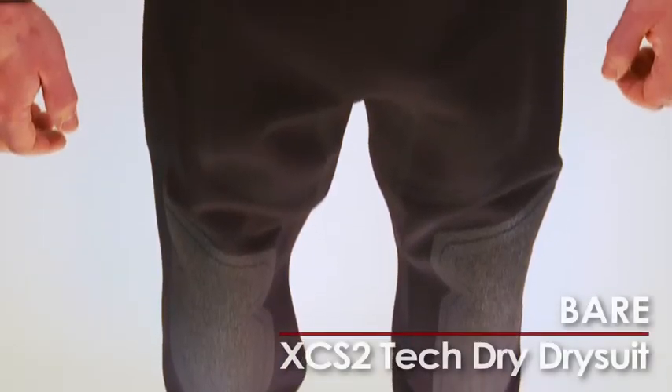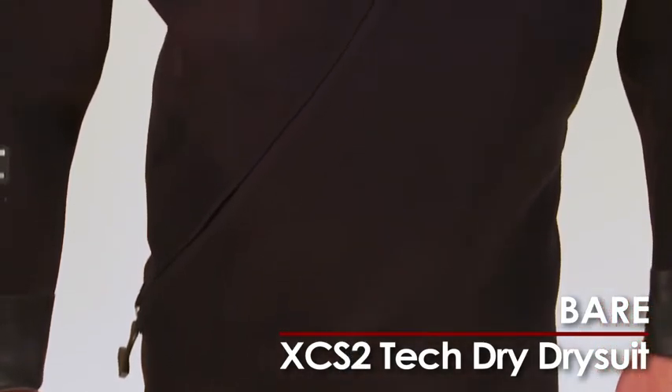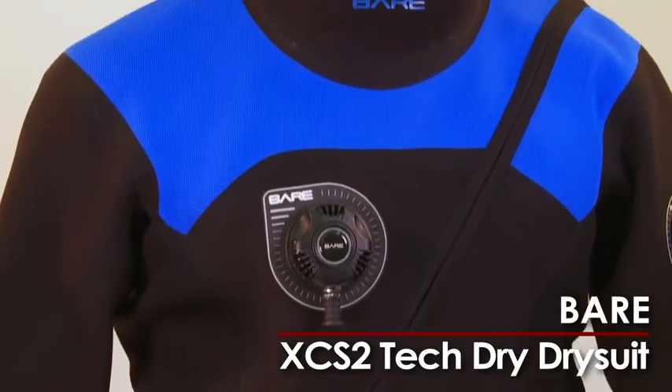Bear's new self-dawning XCS2 TechDry is made of 2mm hyper-compressed neoprene sandwiched between a tough nylon laminate on the outside and a high stretch frictionless laminate on the inside.